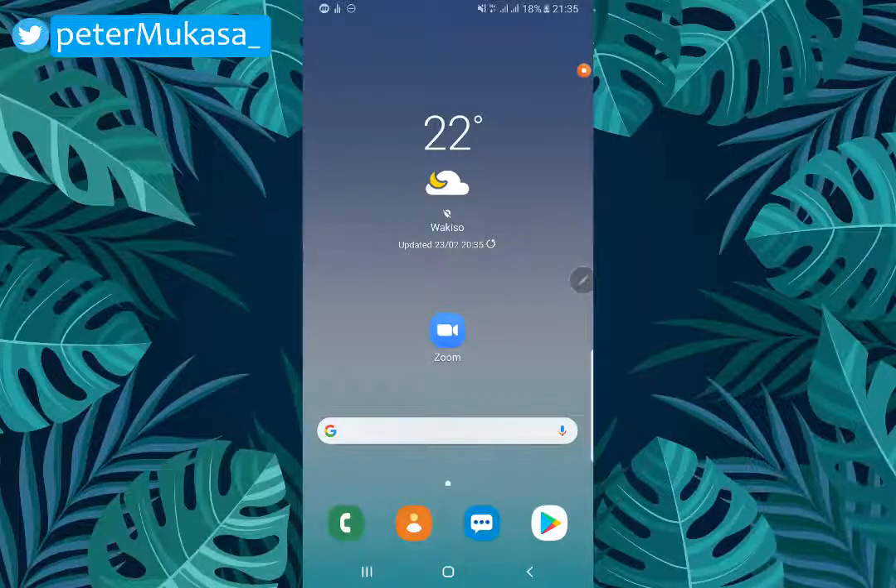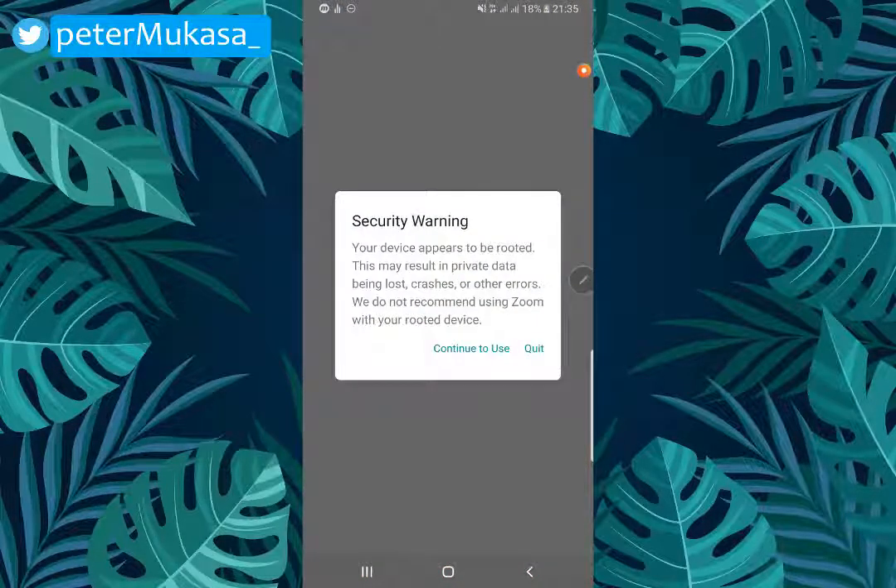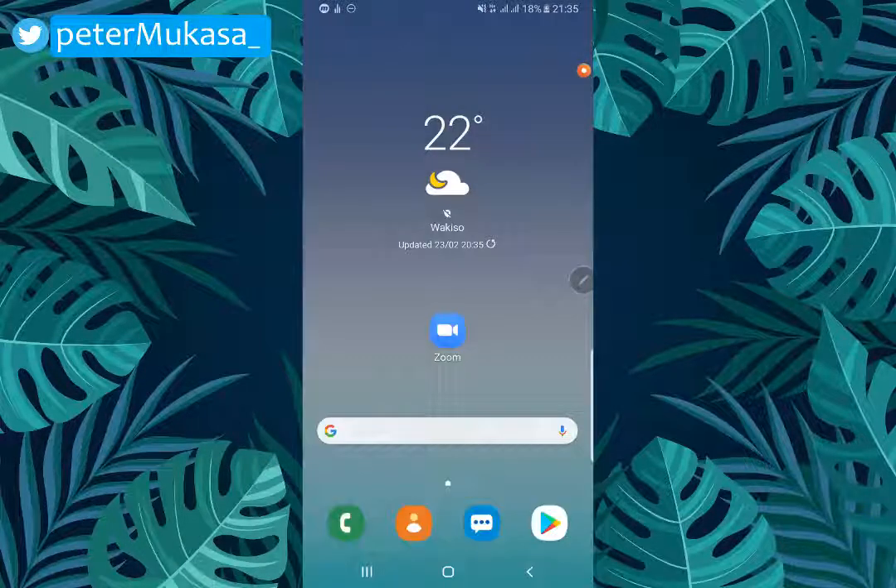What's up guys, and welcome back. In this video I'm going to be showing you how to solve the security warning you get when you open your Zoom app on your Android device — specifically the security warning that says your device is rooted. Without further ado, let's get started on how to solve it.